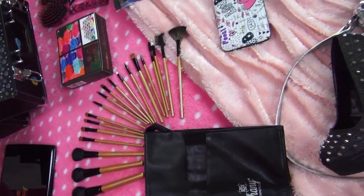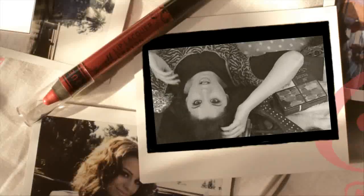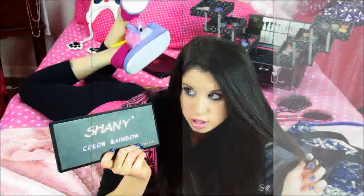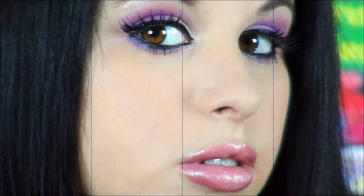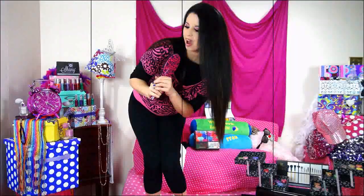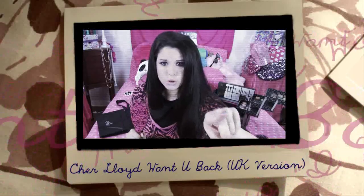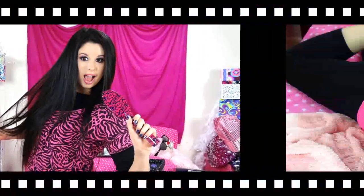This video is brought to you by B.I.C.E. In this lovely tutorial today, I'm going to be showing you how to get Cheryl Lloyd's makeup from the UK version of her music video for her hit song, Want You Back.